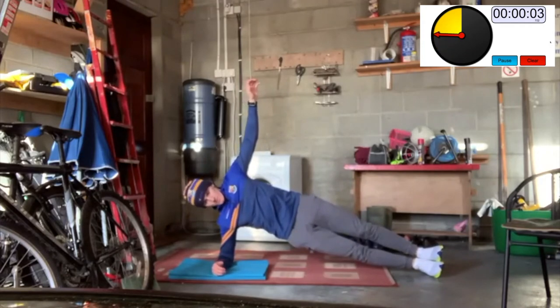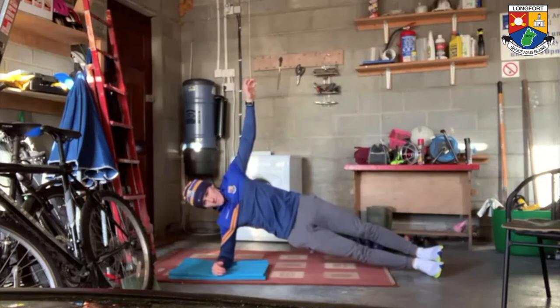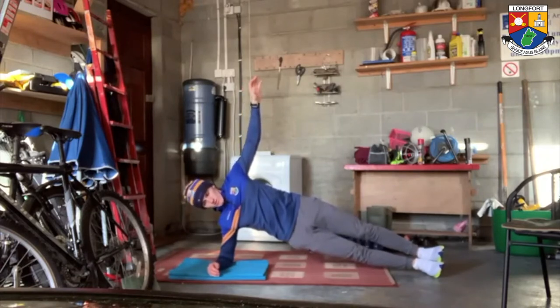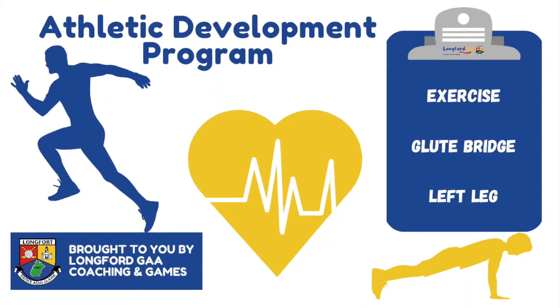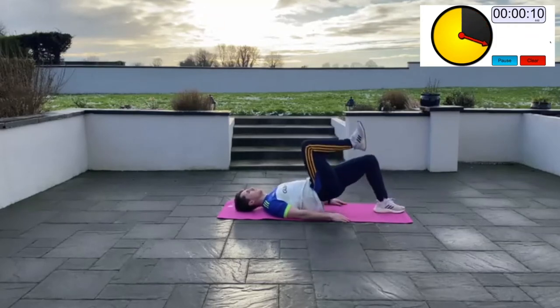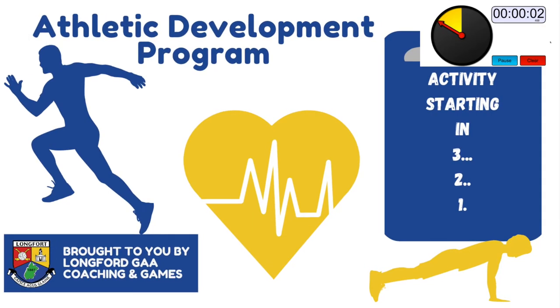Imagine there is a fire under your hips and you need to keep them up high — breathe throughout. Single leg glute bridge: lie flat on the ground with your feet flat under your knees, raise your right leg in the air and keep the knee bent. Using the left leg, push against the floor to raise your hips up as high as you can, then return to the starting position. Keep your head relaxed — you should feel this working the muscles of the backside.